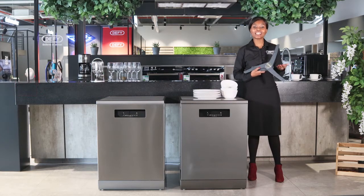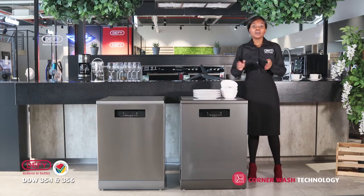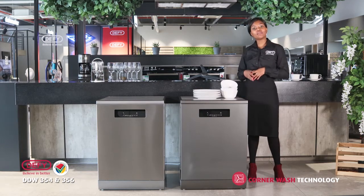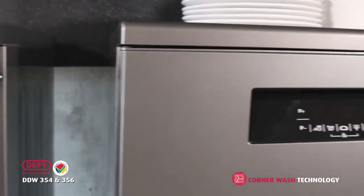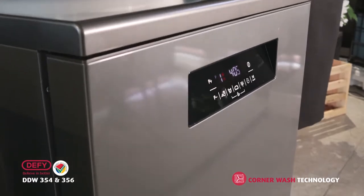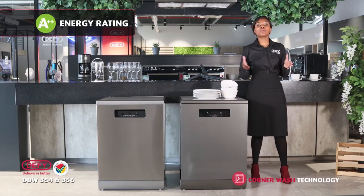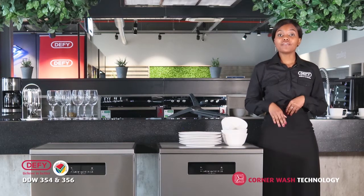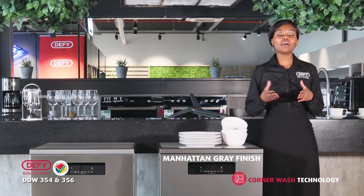Corner wash technology gives your customers a better hygienic clean for all their dishes. Today I'll be discussing the exciting features found in our corner wash machines — the DTW354 and the DTW356. Both these units have an energy rating of A double plus, which means they will consume less electricity. The DTW354 comes in a Manhattan grey finish, while the DTW356 comes in a stainless steel finish.